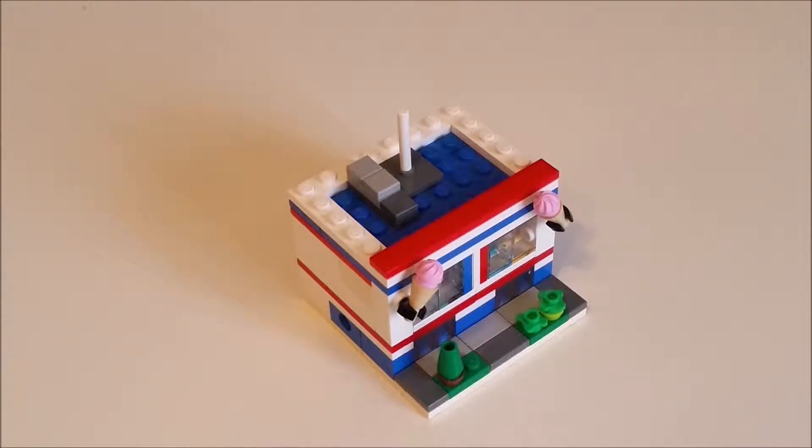Hello everyone, it's Matt here and this is a quick look at the Mini Modular I've built for the Mini Modular's competition on LEGO Rebrick. This is an ice cream shop with a French flavour, and the French flavour is exemplified throughout the building.